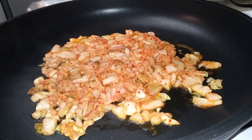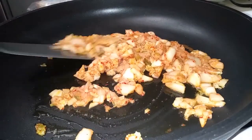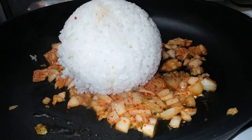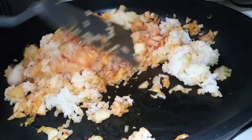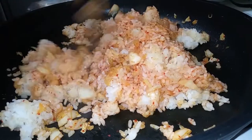Get your burner going to medium-high heat. Grab a large pan, put your oil in there, then your chopped kimchi — cook this until it's translucent. After that, add your rice and mix it all up really well with the kimchi. Then add your quarter cup of kimchi juice, getting it all well coated into the rice.